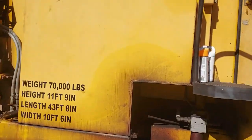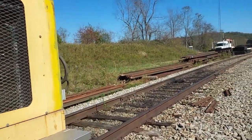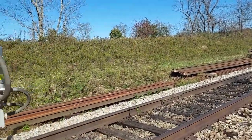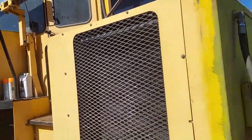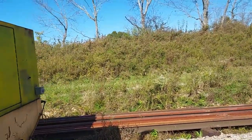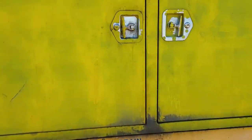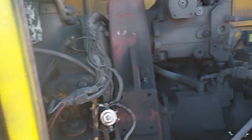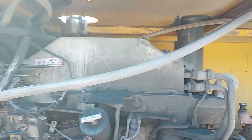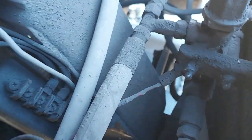What goes on inside the machine is an incredible amount of electrical stuff — that'll take maybe two or three videos to actually go over in detail, if I ever decide to do that. This is a Cummins engine — a nice, good engine. And this right here is the valve that went bad.